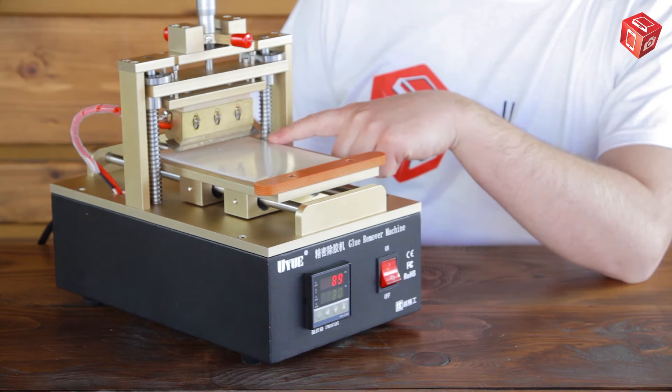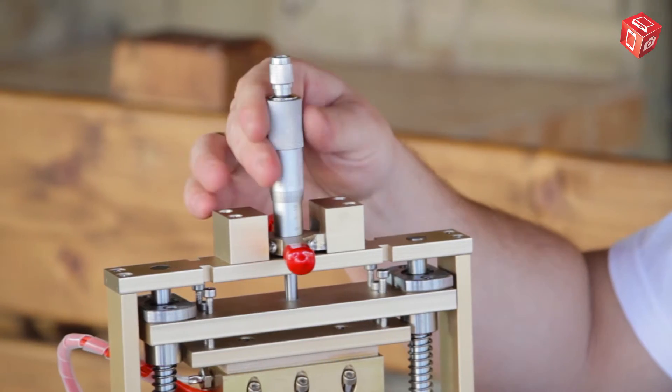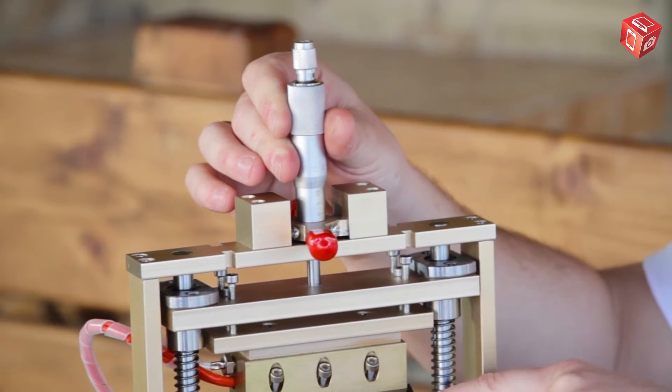There is a blade here that heats up and removes the glue. There is also a micrometer, which is used to set the precise height for glue removal.